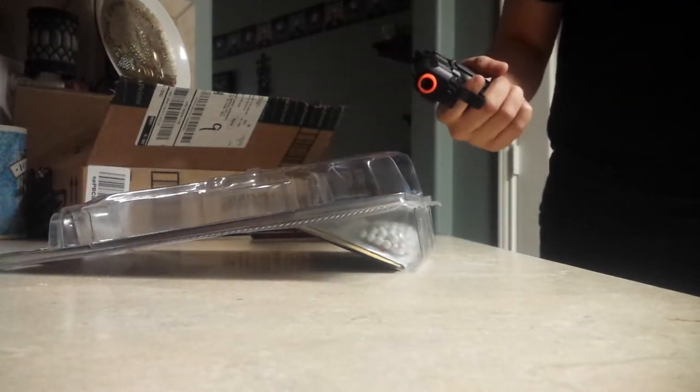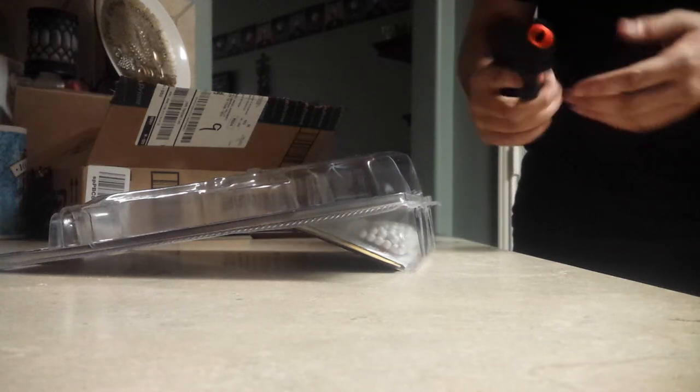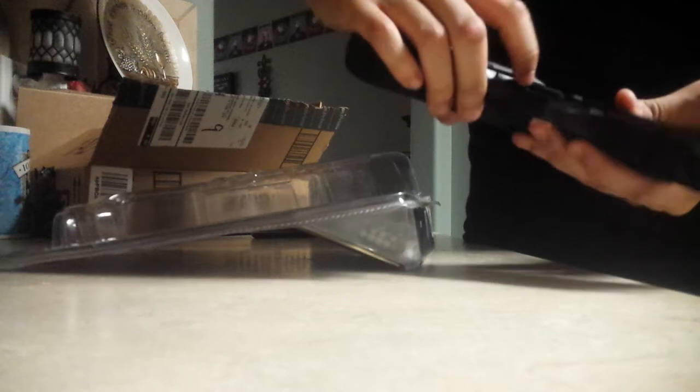So here's the gun. First thoughts — I thought this was ABS plastic, but it's heavy. I'm guessing the insides are heavy metal. Let's see what we got here. We got the safety, we got fire right here. It's right now turned on safety.